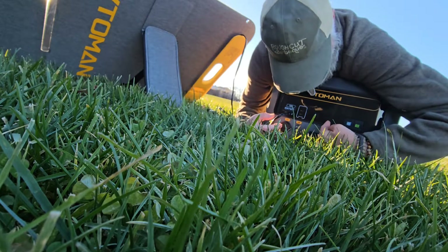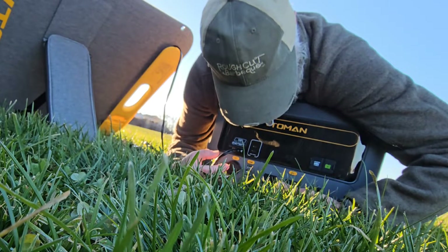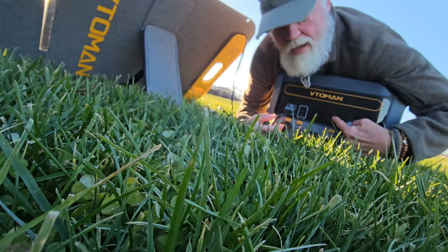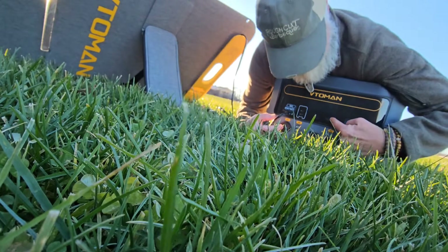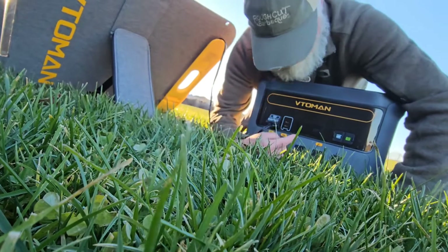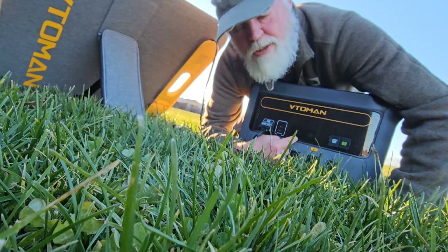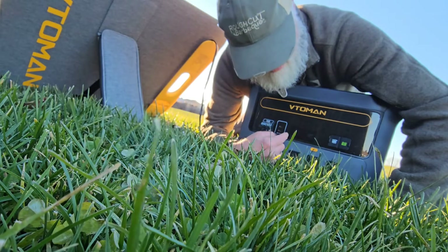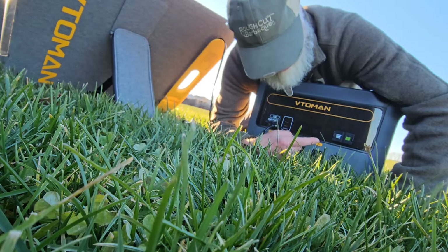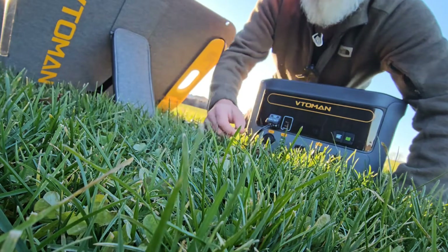Now we're charging. You want to push the DC button to get it going — I've still got AC blinking there. Right now we're pulling 80 watts. This is a 220 watt panel and we are pulling 80 watts. The blinking light tells you there's incoming power. Just dropped down to 76 because our sun is getting lower.